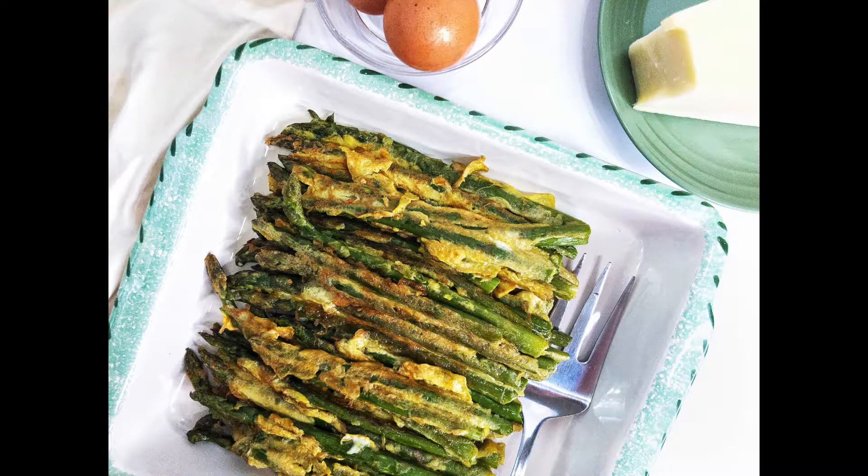Asparagus, egg, and a good quality grated cheese — not the one in the canister. Ciao! Kristina here. Make sure you stay to the end where I show you a special bonus on how to pick the best asparagus.